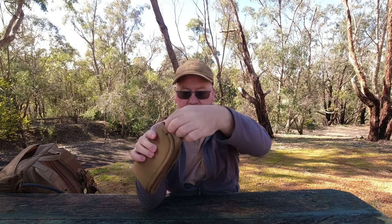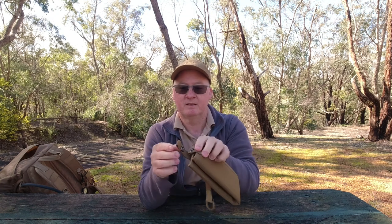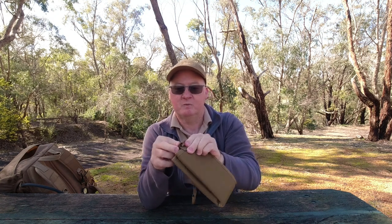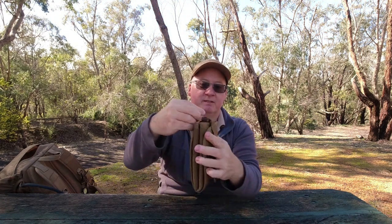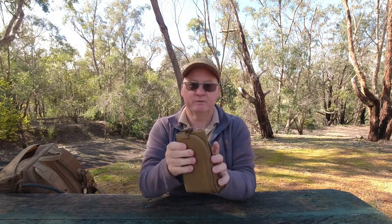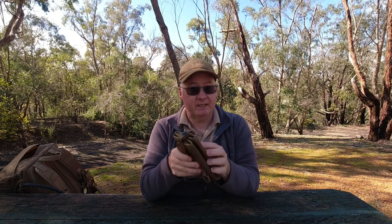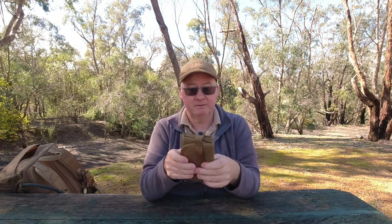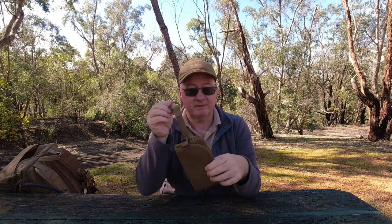We've also got a closed snap button which holds it together, and there's a loop there so if you don't want to hang it from that point you could put your carabiner through that and have it hanging with less of it bouncing around. Or even put the carabiner on your belt and have it on your belt as you walk — your normal pants belt or your pack belt. Wherever you've got a carabiner, that'll work. Very handy just having that alone.